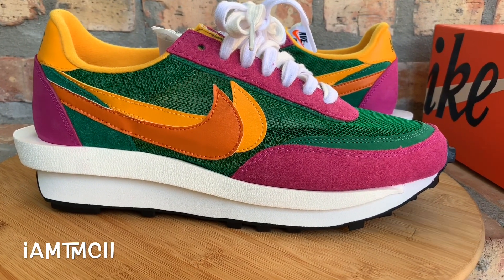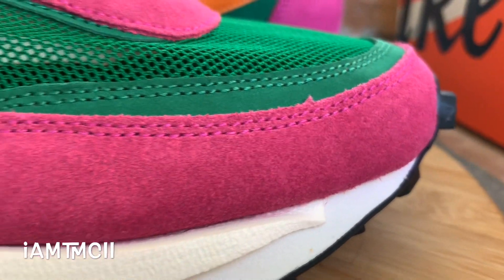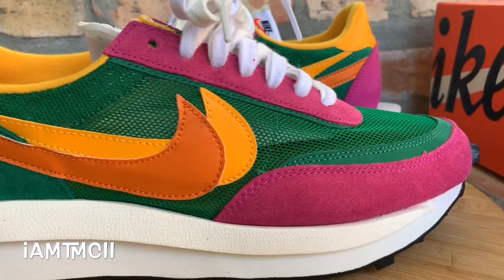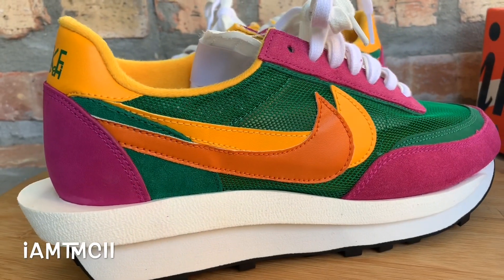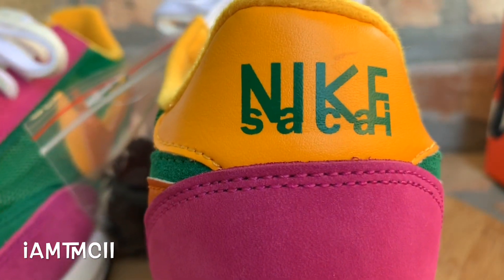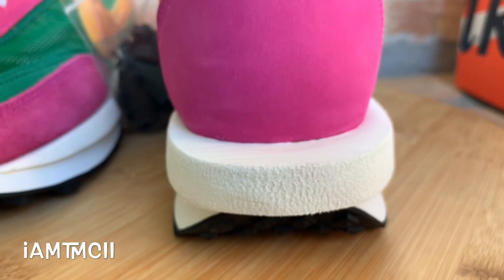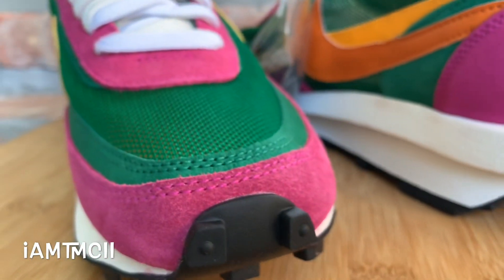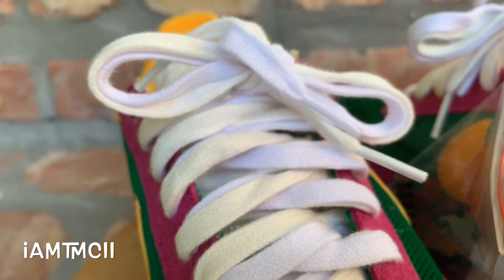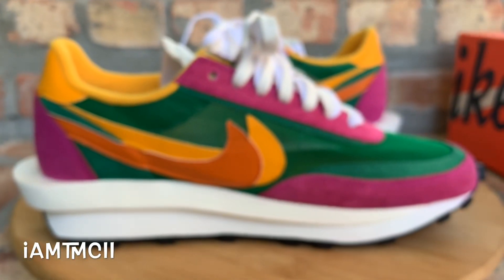So let's jump right into the review. This colorway is part of the second set of Sakai LD Waffles. The first set only had two colorways — a yellow and green and then a blue and red pair. I have both colorways from the first drop. For the second release, they had three colorways: this one, the white one, and the black one.